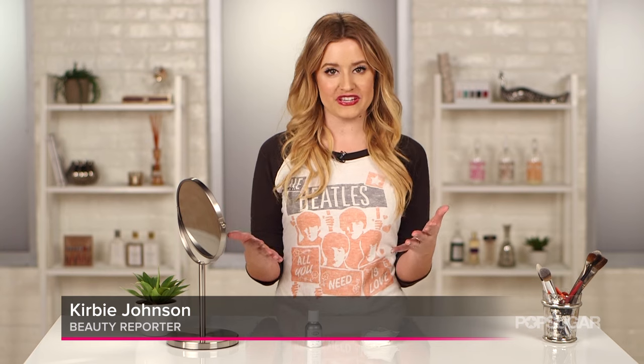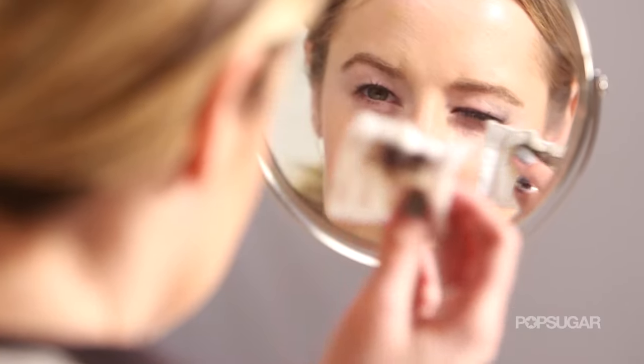Did you know that removing your eye makeup could be causing your wrinkles and damaging your skin? It's true. So today I'm teaching you the right way to remove your eye makeup without hurting your skin.